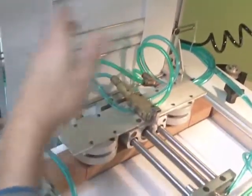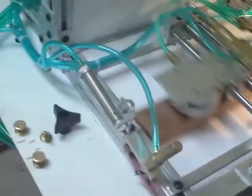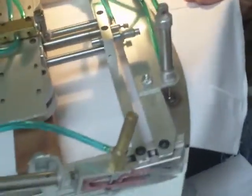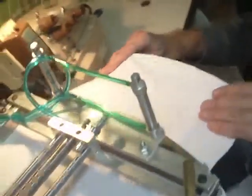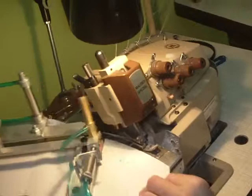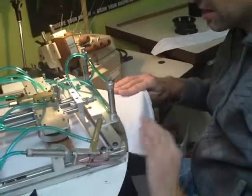The material comes down here and gets all aligned perfectly and when you hit the feed button, it feeds out the appropriate amount which is four inches and then you hit the sew button and it goes through the special serger, creating the perfect curve that you need every time.